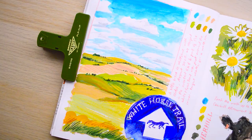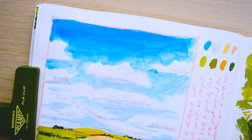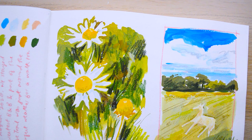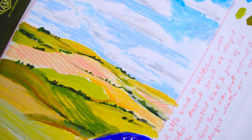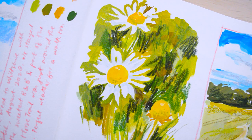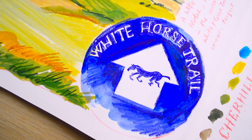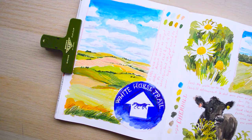Here is the finished shot of that sketchbook spread. I really hope you enjoyed watching this video and that my chat about finding connection has made sense. I'll pop all the links and everything down below. I hope you have a lovely week and I'll see you next Sunday with a new video. Bye!